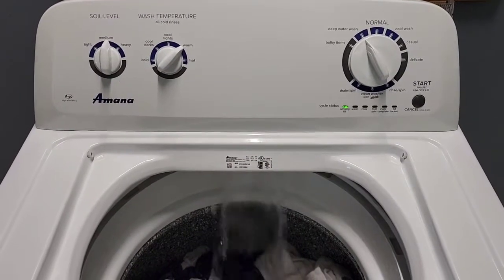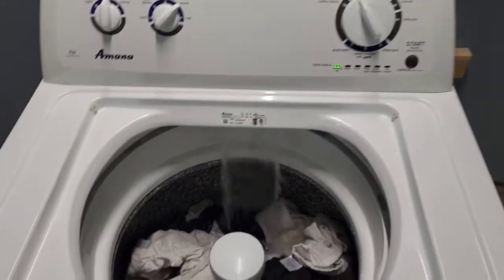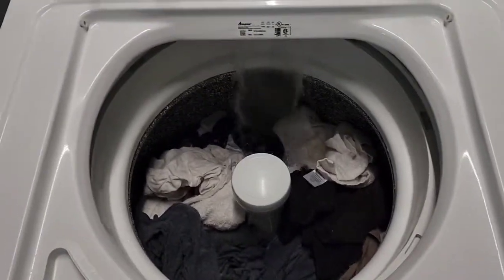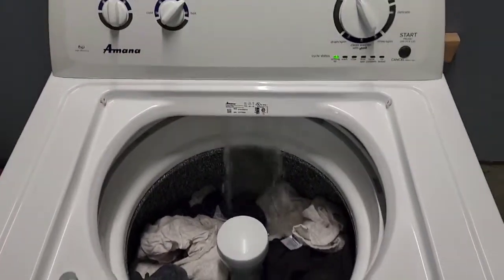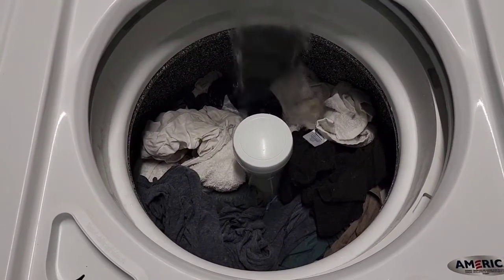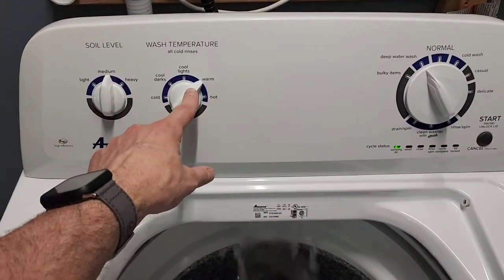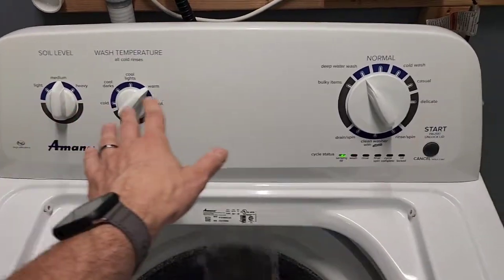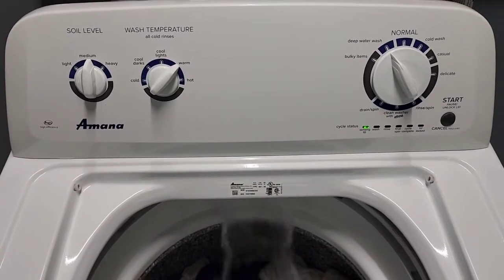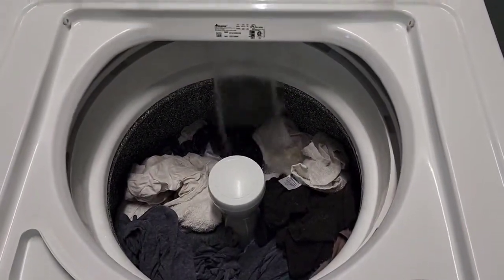Today I have a matching Amana — made by Whirlpool — washer and electric dryer set. I've got the lid popped off and the lid locking mechanism put in place so we can see what's going on with the machine. You can also see it's nice and clean underneath. I've got about a medium to large size load. This is my fourth load — I do the deep cleaning and always film that last load so you can see everything works perfectly.